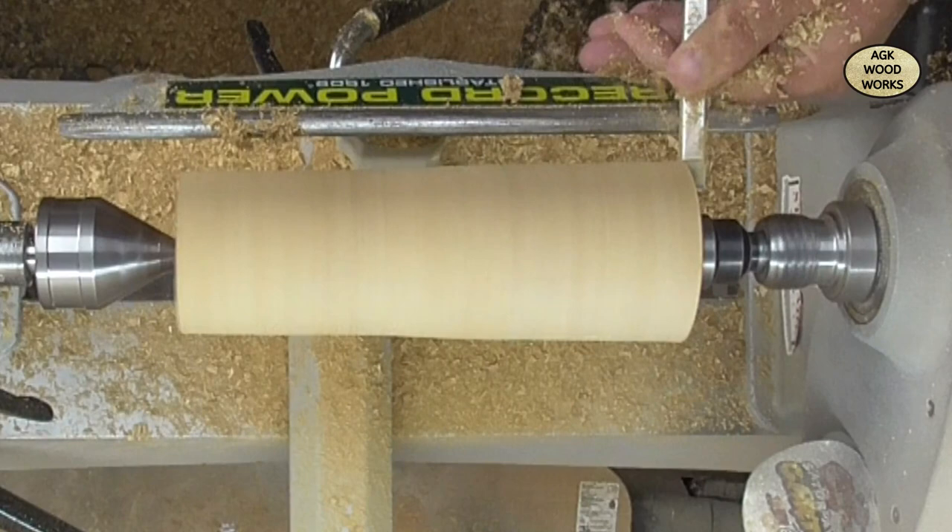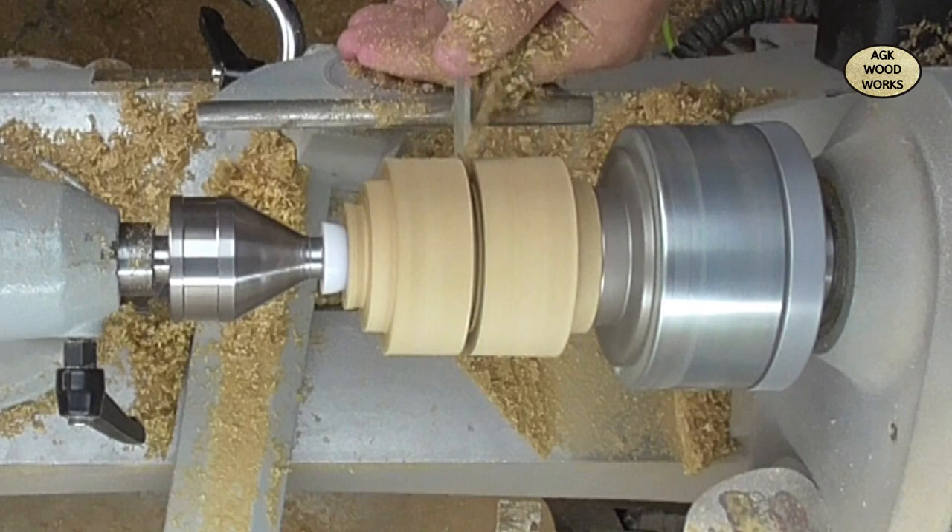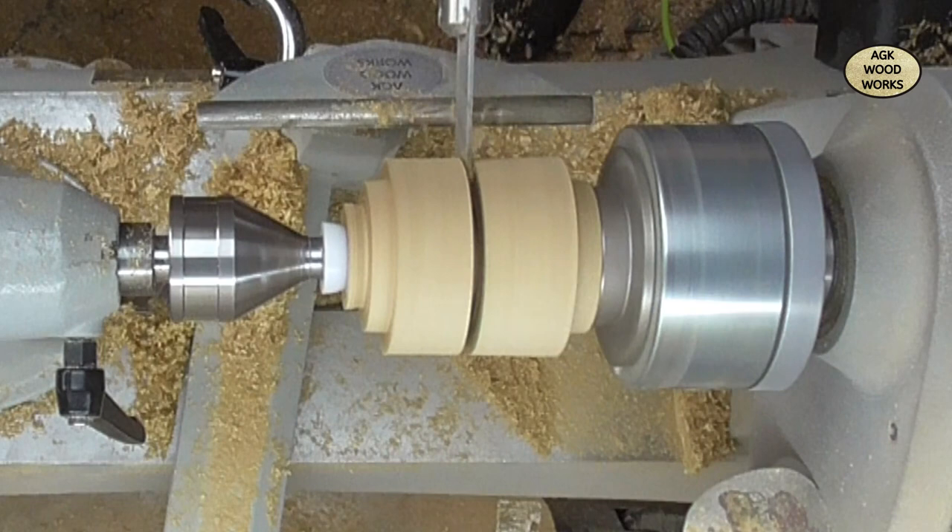I'm going to be putting two tenons - one on the bottom. When I put it in half I will put another one on the other side, just like that. Now I'm just parting it off in the middle - well, close to the middle of what I wanted anyway.